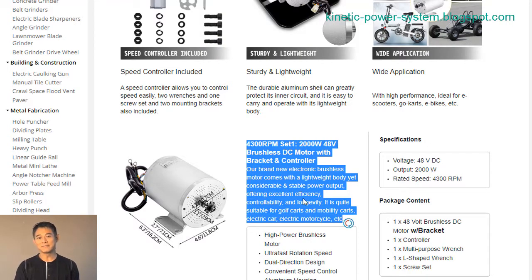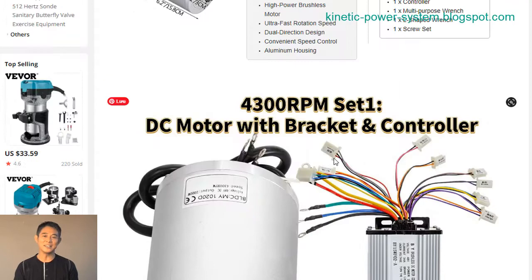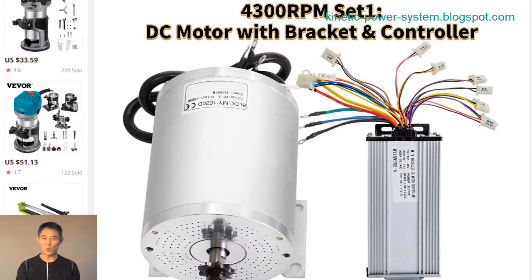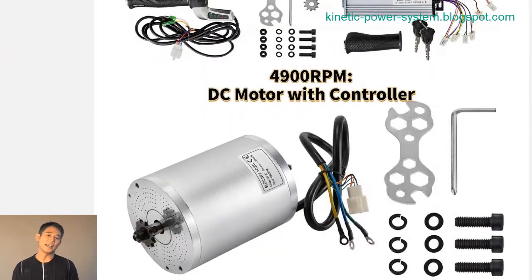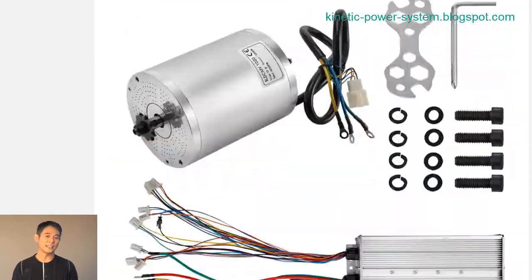BLDC motors require less maintenance than brushed DC motors because there are no brushes to replace. The lack of brushes also means that BLDC motors generate less EMI than brushed DC motors, making them ideal for use in electronic equipment. The quiet operation of BLDC motors is another advantage, since there is no brush noise.